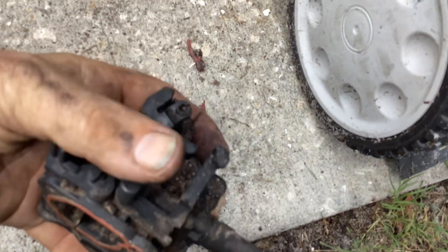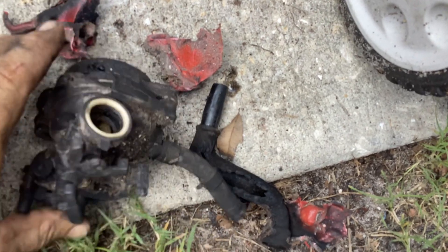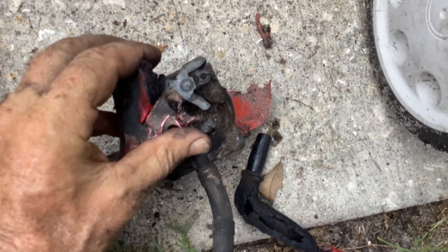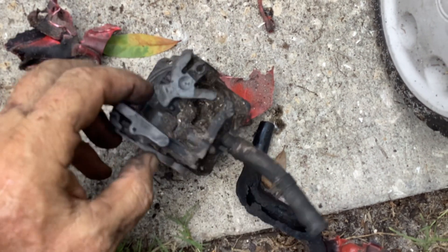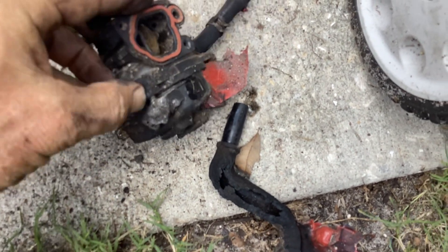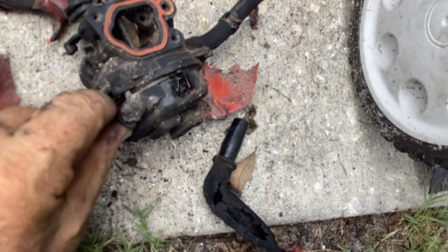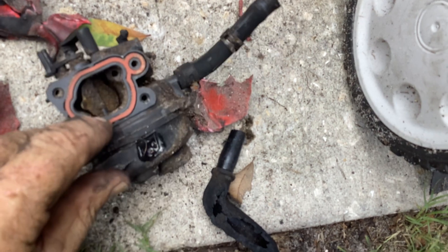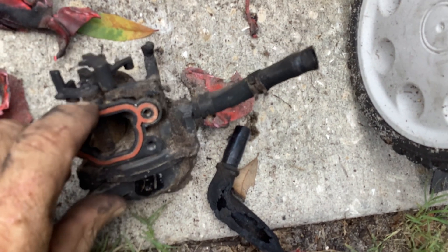I used my needle nose and pulled all the red plastic that was melted on the linkages and got rid of that. Undid the linkages — it melted here and kind of separated from the O-ring, so this is shot. The only thing I can possibly use is the wafers and the stems if I have a broken one.